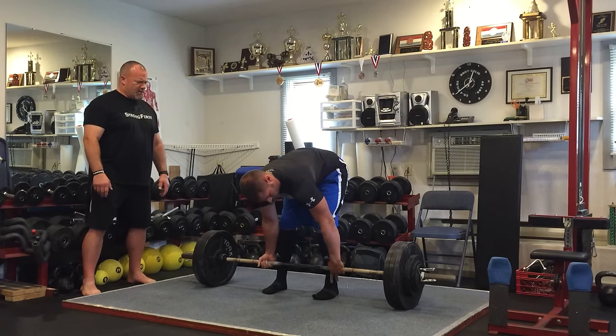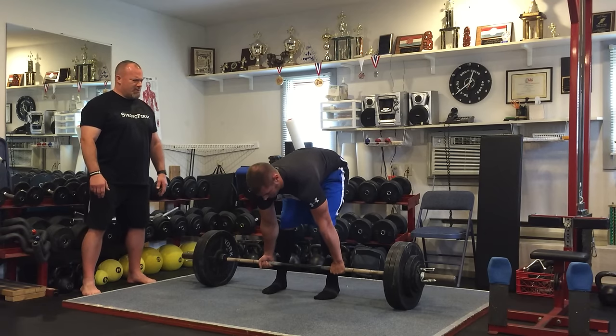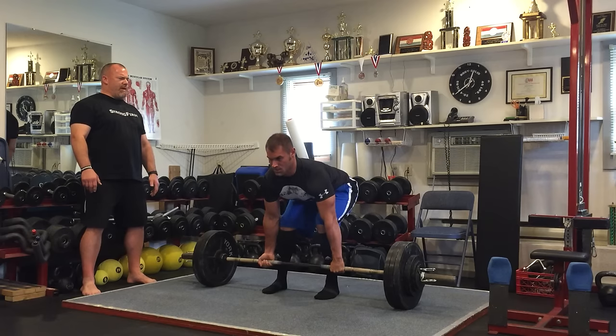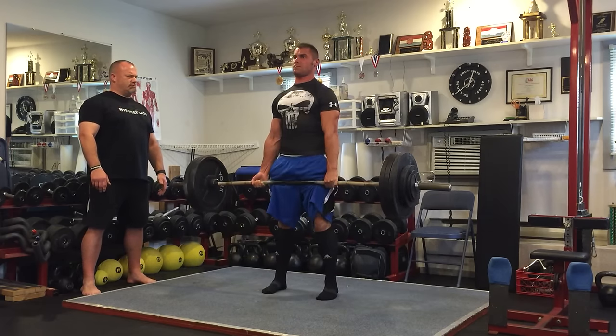One more. Lats — abs and grip. Brace those abs hard. Pull it back into you. Good.